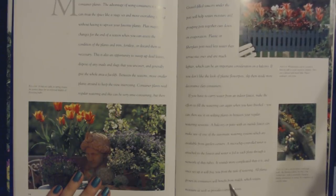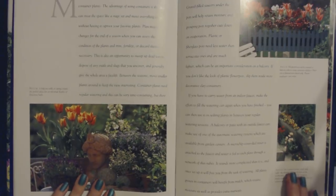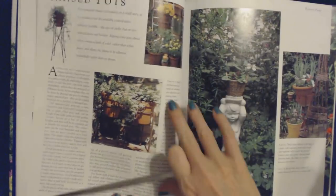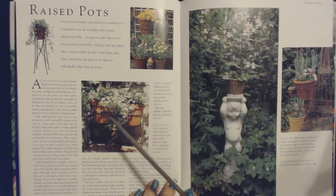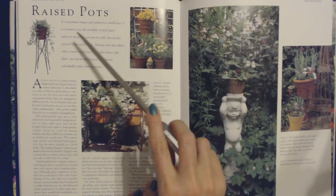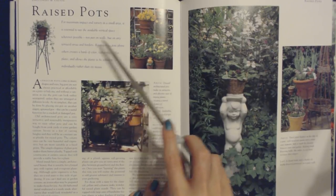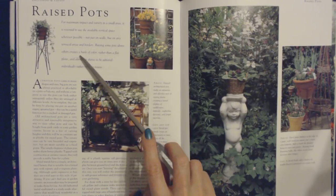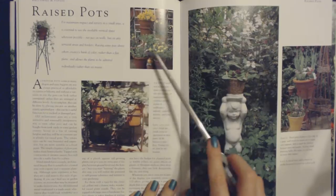All plants grown in containers will benefit from mulch, which retains moisture as well as provides extra nutrients. For maximum impact and variety in a small area, it is essential to use the available vertical space wherever possible — not just on walls, but on any terraced areas and borders. Raising some pots above others creates a bank of color rather than a flat plane, and allows the plants to be admired individually rather than en masse.